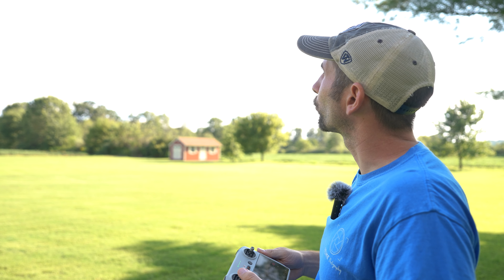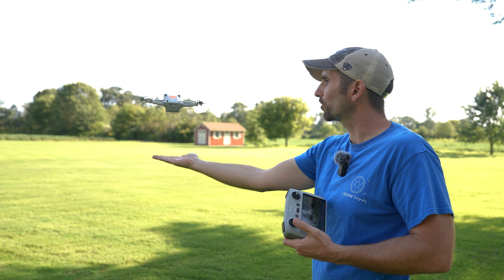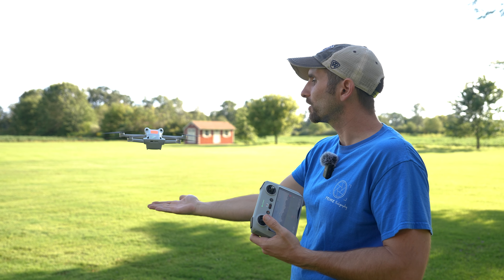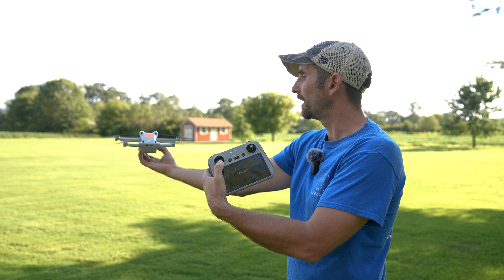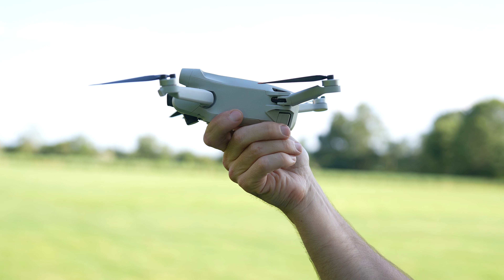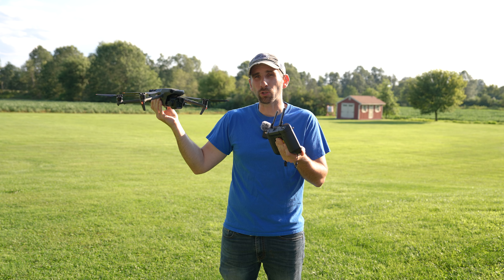And if you want to land the drone, bring it down to about here and a little bit closer to you. If you put your hand under it and you see it starting to go up, that's okay — that's completely normal. Hold your hand underneath the drone and also hold down on the left thumbstick. The drone will start to land, the motors will stop, and that is how you hand catch and hand launch your drone. It's that simple and anybody can do it. One thing to note when hand catching: make sure you pay close attention to hand placement. You want your hands below the props so you don't get cut.